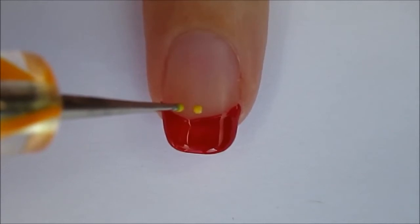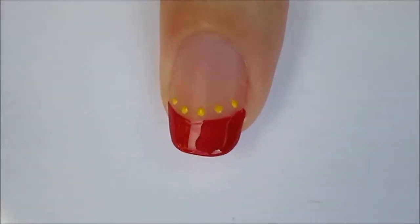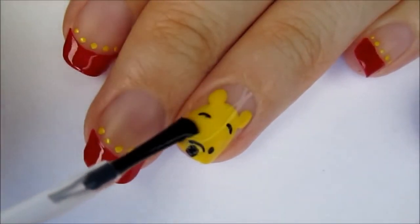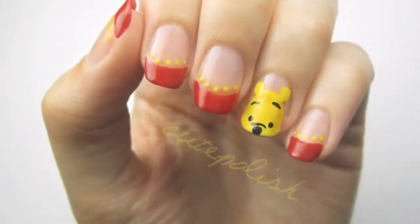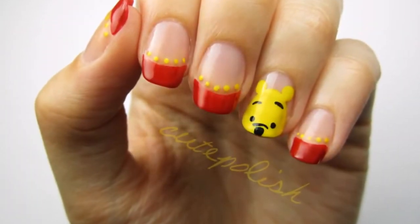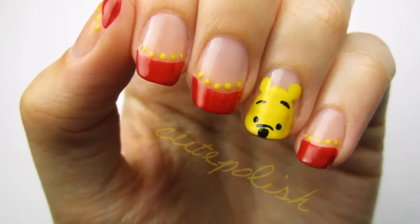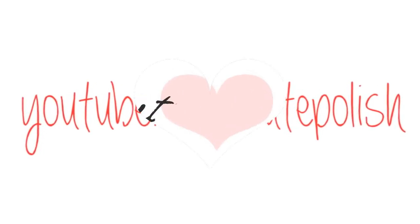Add little yellow dots above the red tips with a dotting tool or a toothpick. Finish off all of your nails with a fast drying top coat to seal in your design and add a beautiful shine. And that's it! Please share your recreations with me on Facebook, Twitter, and Instagram using the hashtag CutePolish. Don't forget to like this video and subscribe to my channel. Take care, and I'll see you next time!